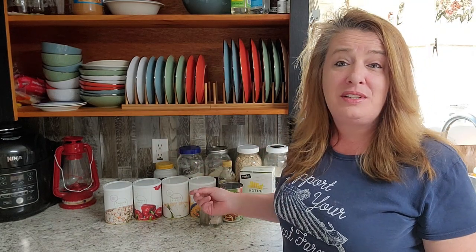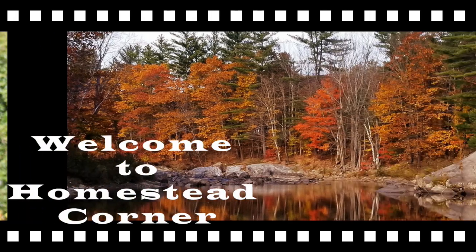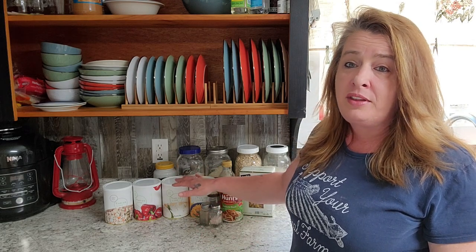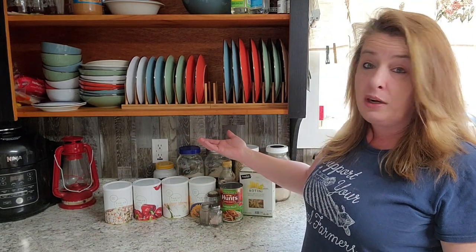Hey everyone! Welcome to Homestead Corner. I'm Ginny and today we're going to be using some of our freeze-dried food to cook up some chicken and red pepper pasta. This will work with any freeze-dried food that you have on your shelf, and you could use fresh ingredients as well — that would work just as well.